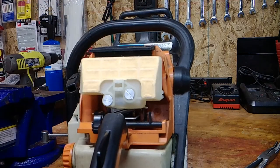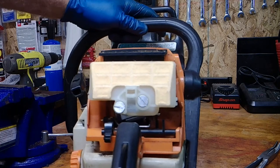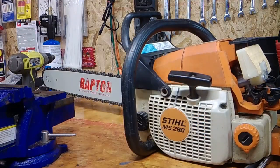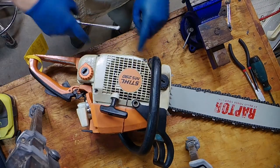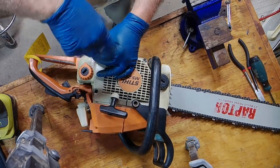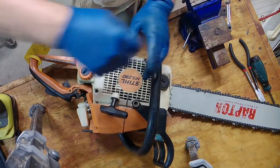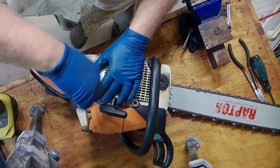Now we want to change the coil and the spark plug. On the top — there's your spark plug. To change the coil, we've got to take off the pull start mechanism. We've got four star head screws that are going to come out. I'm going to break them loose — they are fairly long, an inch and a half maybe, or an inch.